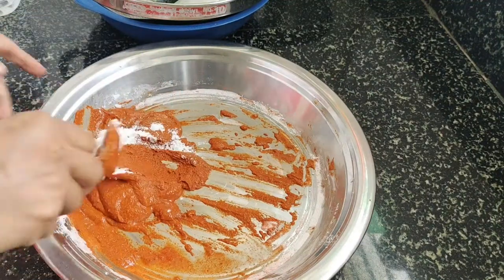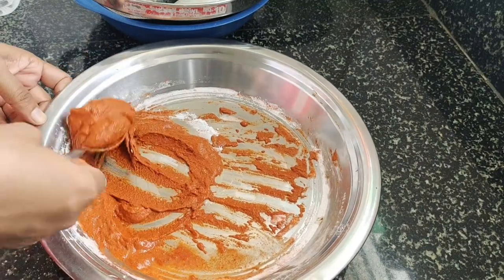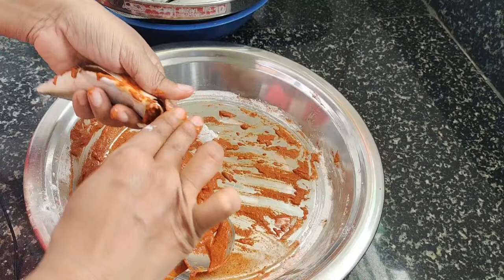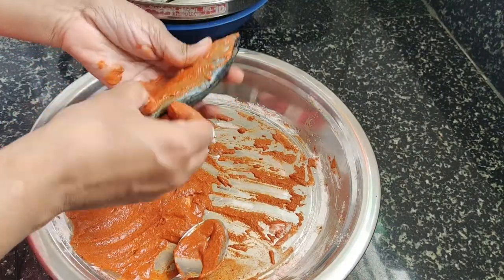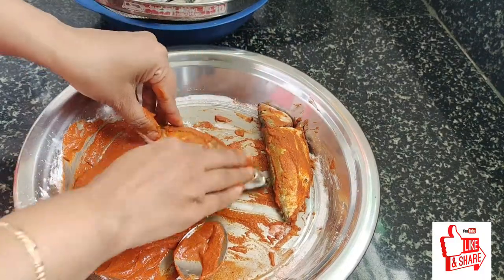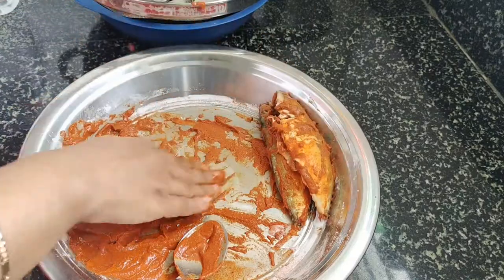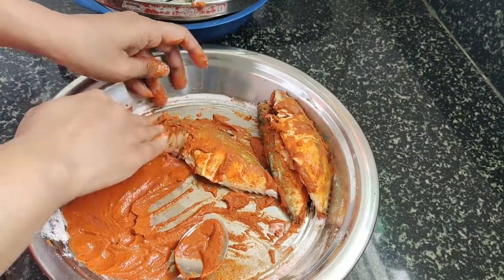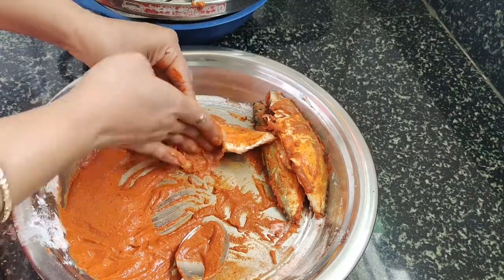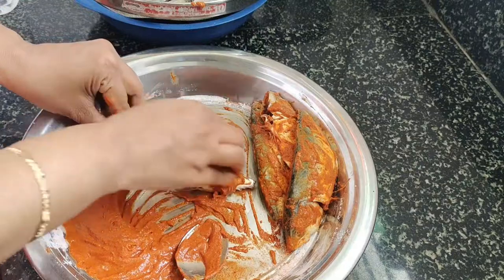Let's mix it up and mix it in a thick, mix it in a little bit. I will cook it for a few hours. You can taste it for 1 hour and a half. If you taste it, you can taste it all in the same way.